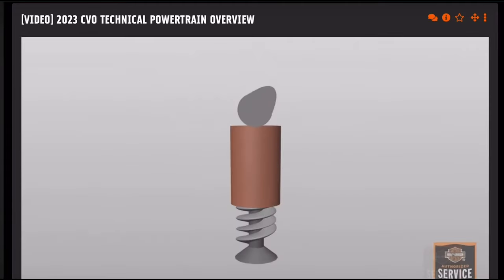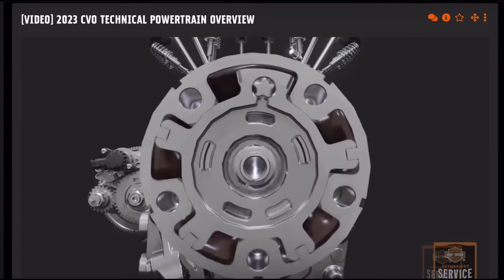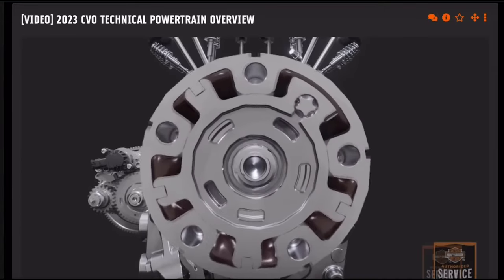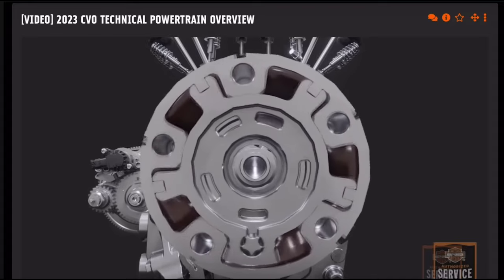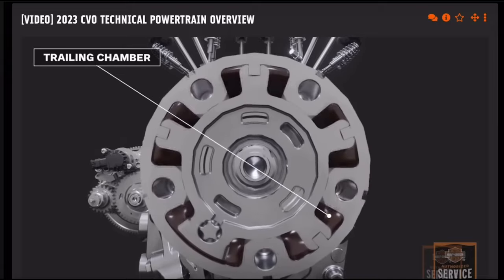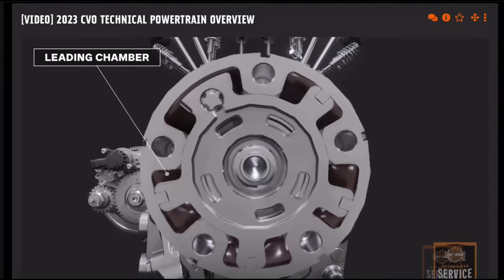Inside the phaser there is a rotor and an outer housing that rotate relative to each other. The relative rotation occurs by cam torque actuation — cam torque actuation is when the cam rotates back when valve spring force is applied going up the cam lobe, resulting in less cam advance; or alternately, the cam has a tendency to move forward when valve spring force is applied coming off the cam lobe, resulting in more advance.